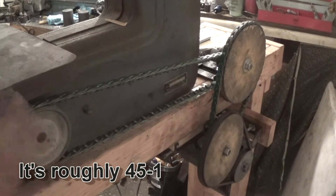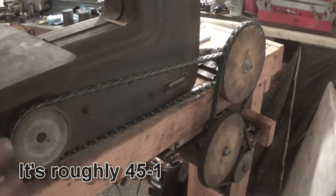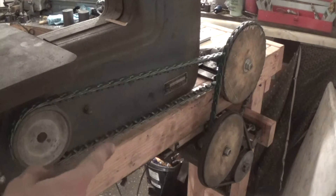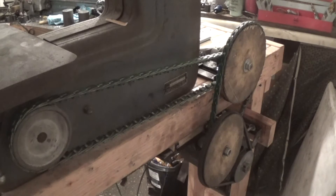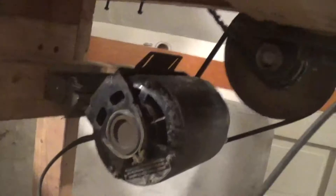That's about the range you want to be to cut metal. You want to move really slowly with a lot of torque — that's how you cut metal. If it goes too fast you'll dull the blade out quickly. Ideally I would have wanted a little bit slower speed, maybe ten to one or nine to one instead of eight to one, but this works out well for me.